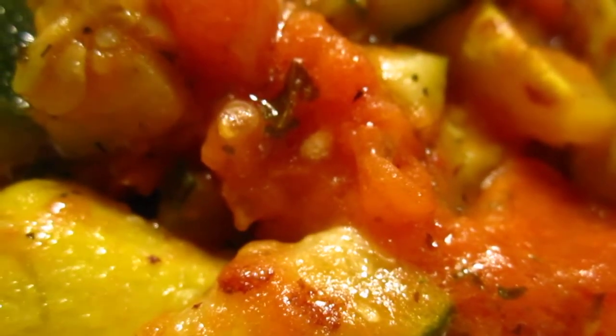Here is the vegetable: zucchini, yellow squash, and tomato — only the three of them put in the saucepan with cooking oil and herbs, cover it up.